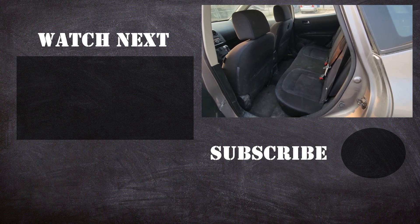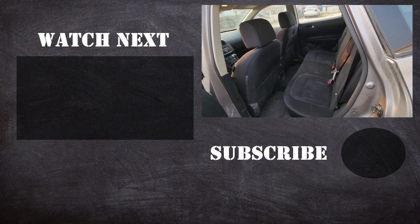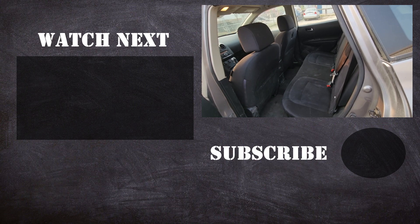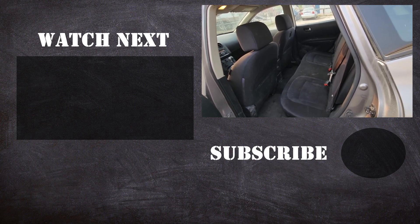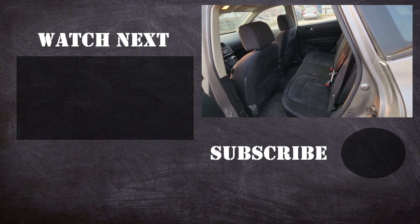Ok, thank you for watching this short video. I hope it was helpful and educational. If it was, please like it and consider subscribing to my YouTube automotive channel. On my channel there is lots of how-to videos, do-it-yourself videos, car reviews, product reviews and other similar automotive topics.